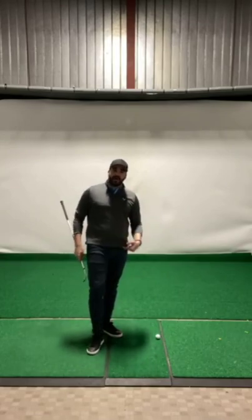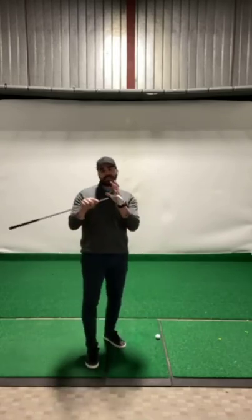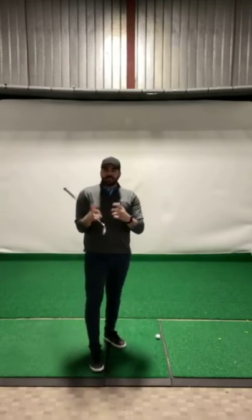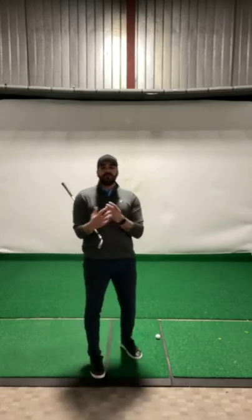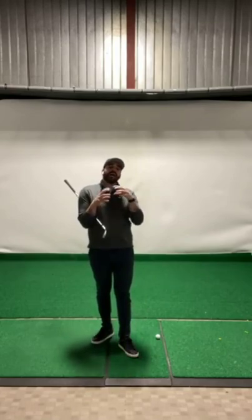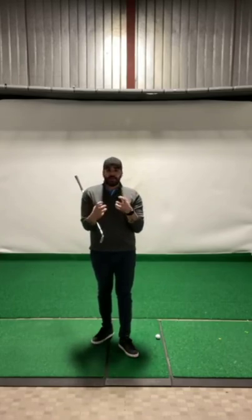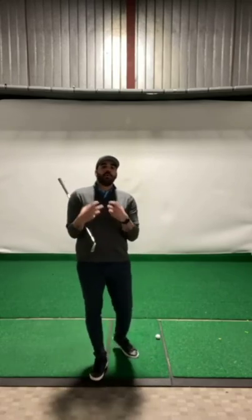There are a very small percentage of players where trying to slow the hips down and trying to speed the hands up might actually help you — it will sequence things a little bit better. The golfer will feel like they're in a little bit better control of the club. Some golfers like to feel things through their hands through impact, and that's very acceptable. Everybody swings the club very differently, so I'm not going to say that's not the best solution.